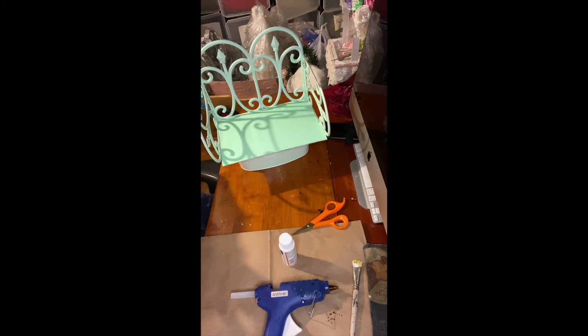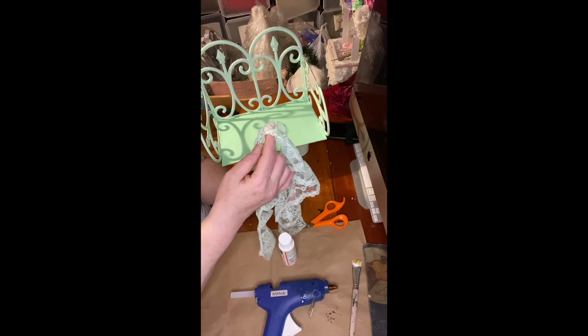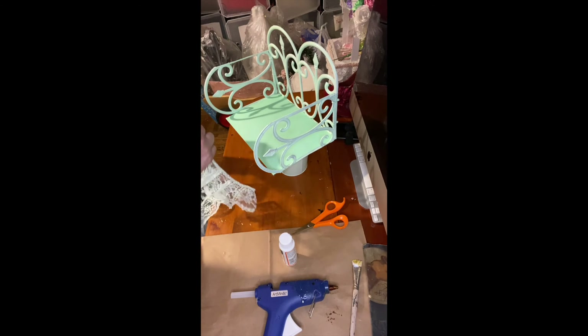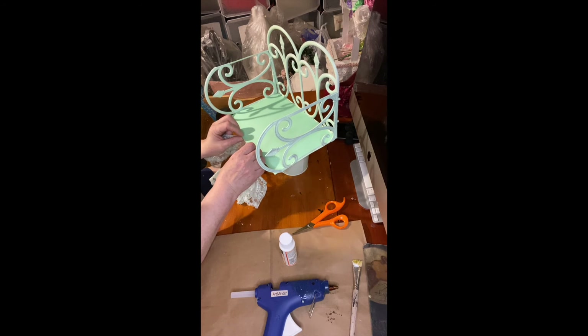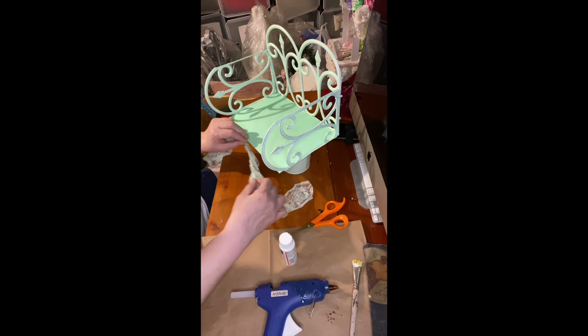One of the things I have here is this lace ribbon from another project. It's the same green but looks a little lighter. So I'm going to add it right here. I'm sweating a little bit — I'm still sick.